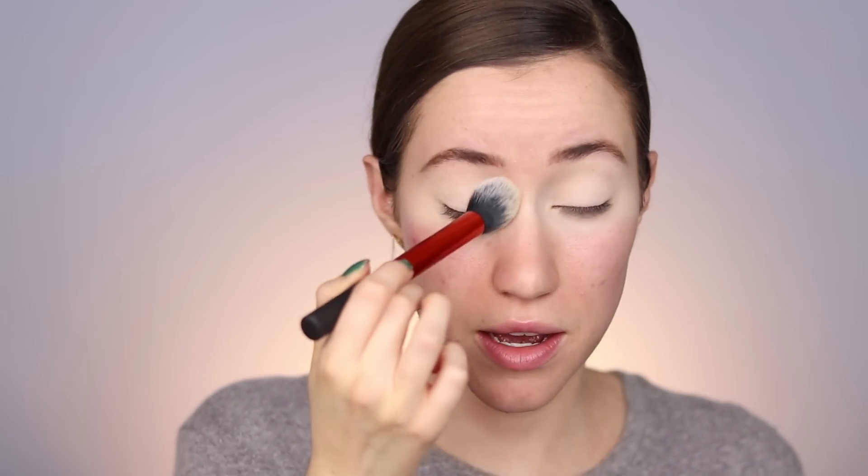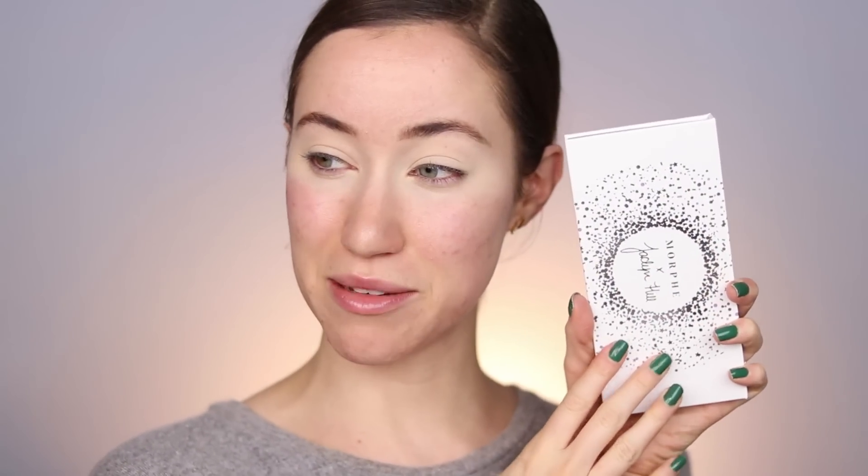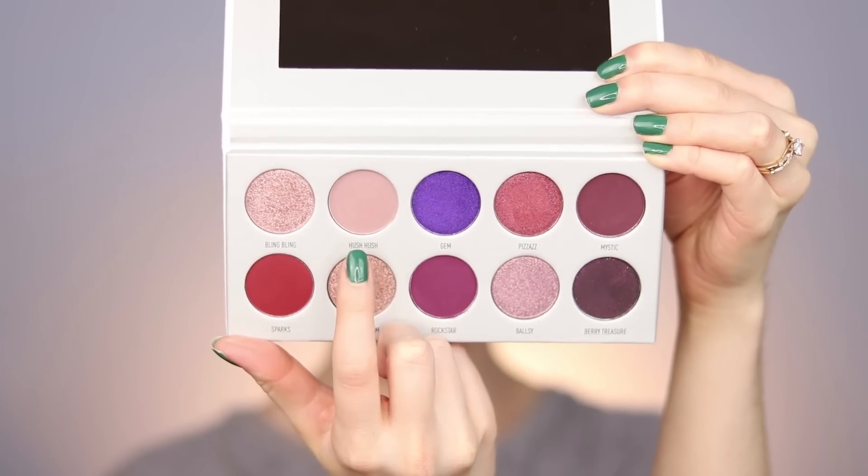If you want to see another tutorial, just keep watching because there's three more to go. For this look we are going to be using Bling Boss, which is the very purple palette. I'm excited to play with this one. I'm going to prep the eyes just like before — concealer on the lids and setting with some powder. Now we're ready to dip into the Bling Boss palette. I'm very excited to use this shade called Hush Hush — it's just so beautiful, the perfect transition shade for colors like this. I love mauvy purples like this one.